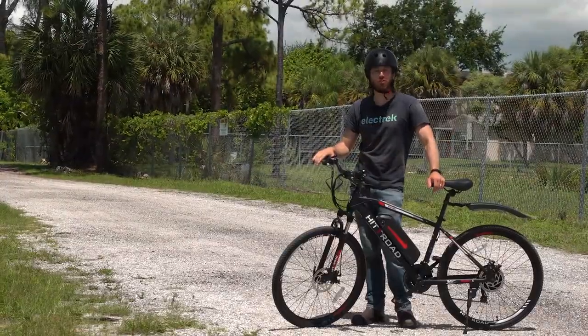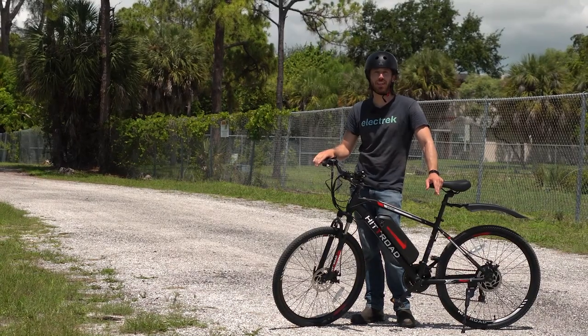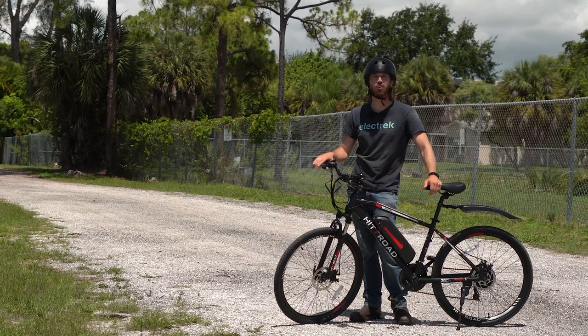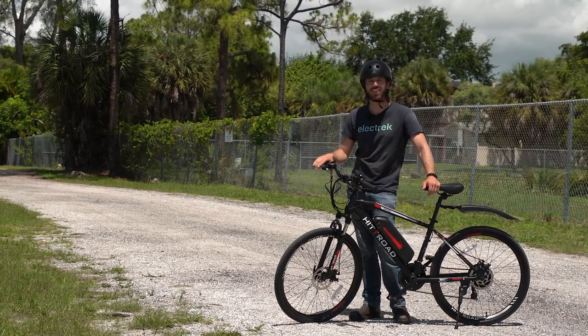Thanks for watching, everyone. We hope you enjoyed that review of the HitRoad electric bike. If you did, why don't you give this video a thumbs up? And don't forget to subscribe so you won't miss any of our future electric vehicle videos. We'll see you here next time.